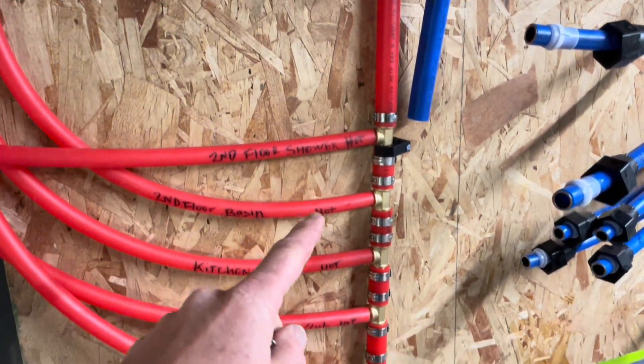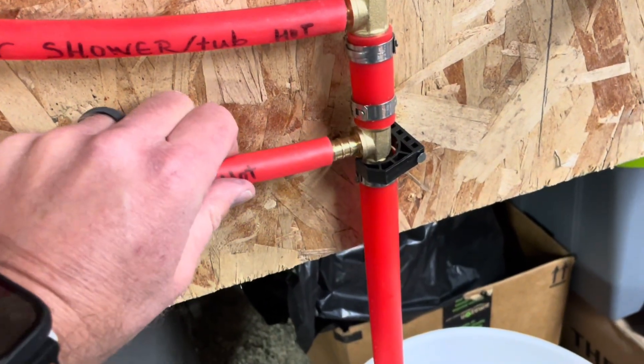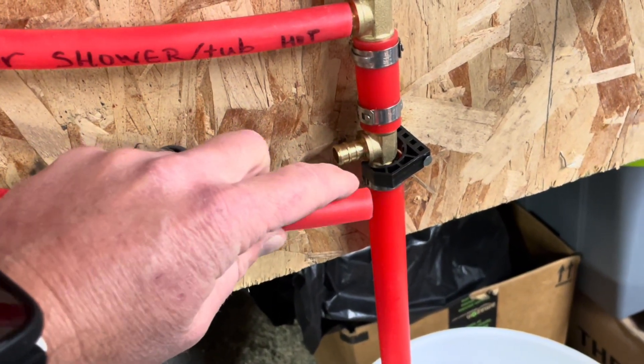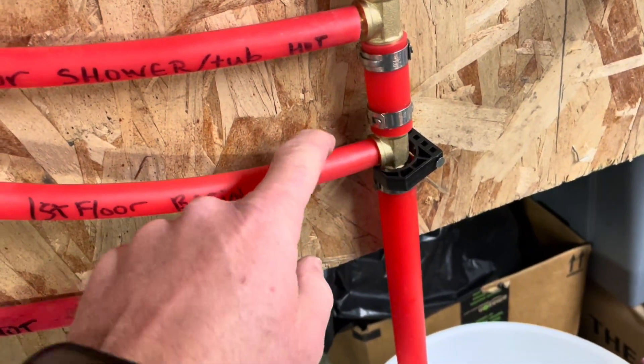We've dry fitted our hot side. These are all loose at this point — that's what I mean by dry fitting. So what I can do now is actually attach them permanently to that T intersection.